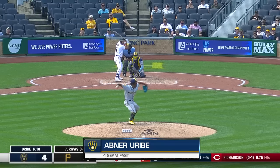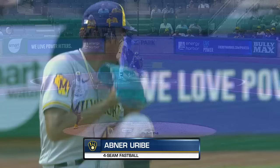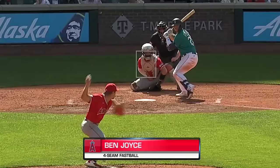Strike three called on the inside corner at one hundred miles per hour. Perfect pitch from Uribe. Abner Uribe executes it perfectly right on the inside corner — no chance for Alfonso Rivas to pull the trigger on that pitch. He tied him up; strikeout for Uribe, big four-seam, one on one off the plate with some movement.